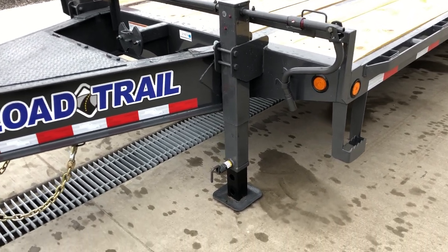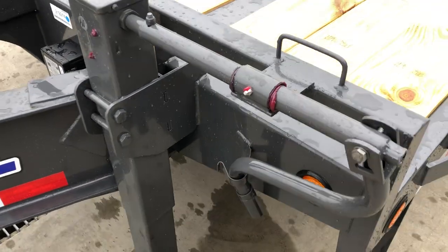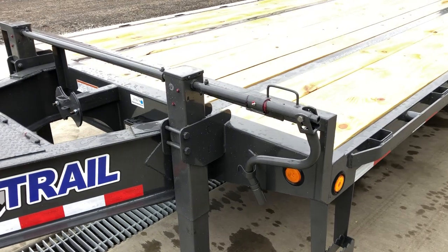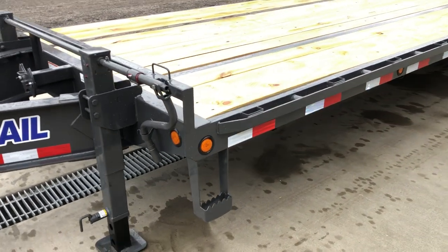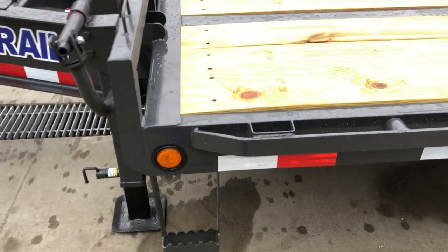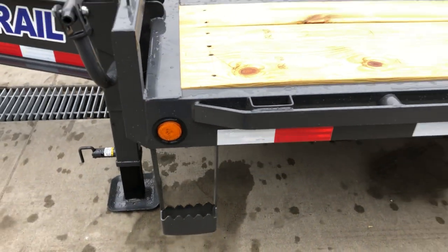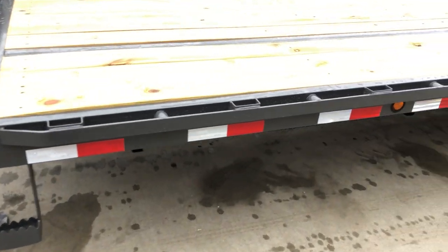These are 12,000 pound jacks with dual landing gear. It's got the spring assisted drop leg, a greaser on the handle, and two grease fittings on each jack for serviceability. LED lights are standard — this has the mix of two inch and two and a half inch lights, rubber grommeted so if you hit something they've got some give. Side step integrated is standard equipment.